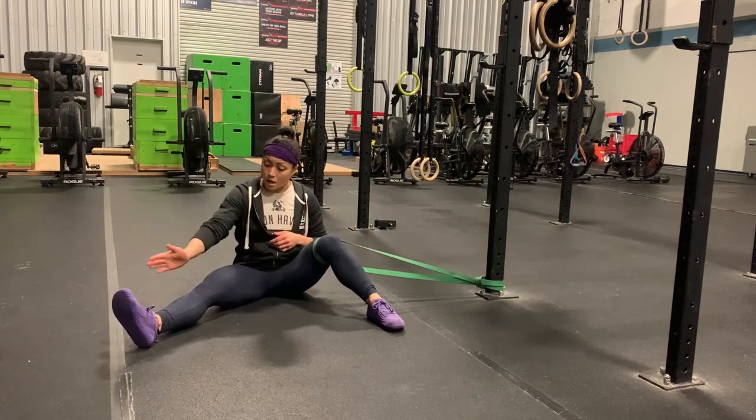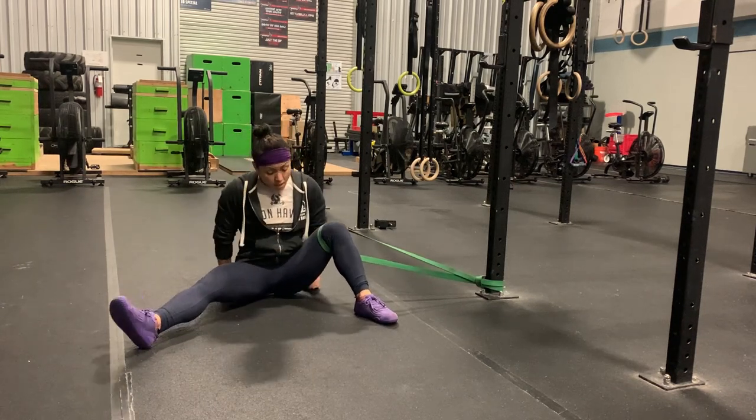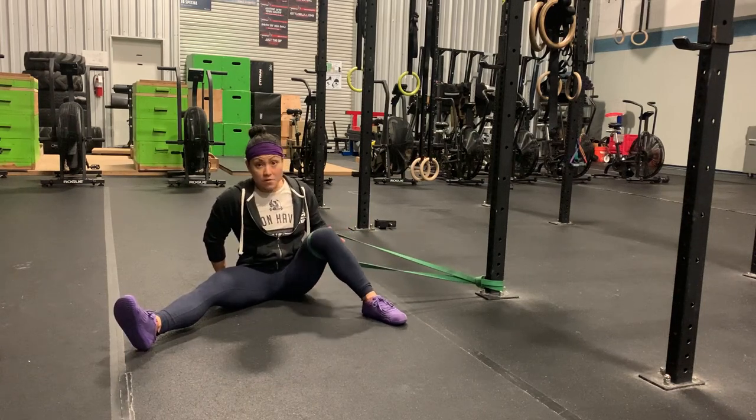You can have the non-working leg straight. You're going to bend the knee at 90 degrees and try to rotate, keeping your hips on the ground, as far in as you can.